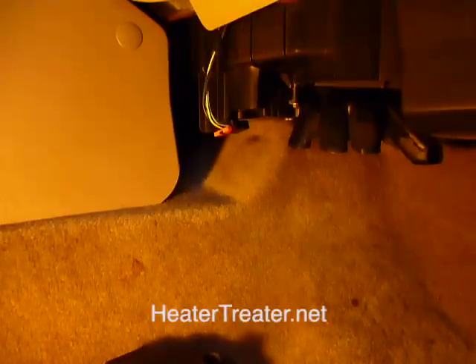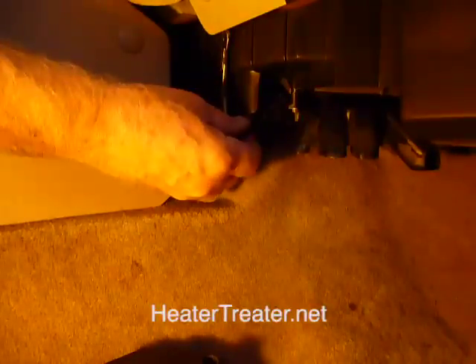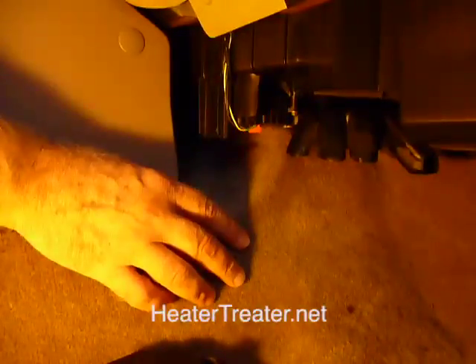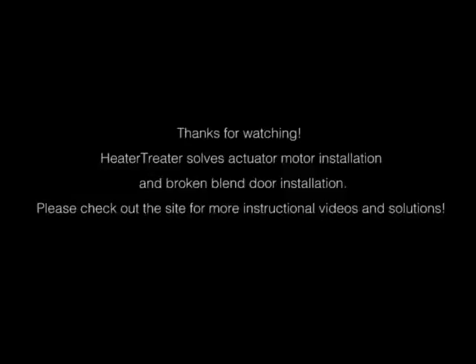We've gotten that motor put back in place and gotten the screws in. One thing you want to make sure you don't forget is to plug the wire in. So we've got the wire in place and it's closed up. All we've got left is to put the cover back on this. If you check out the heatertreater.net website, you'll find additional information.